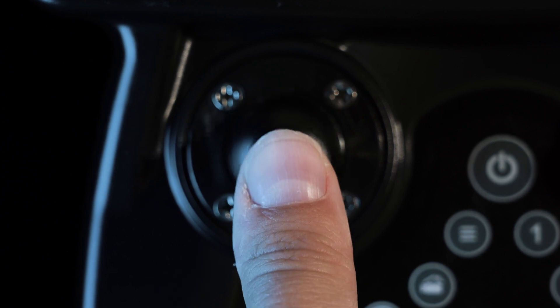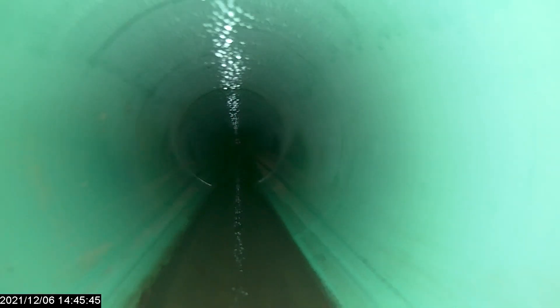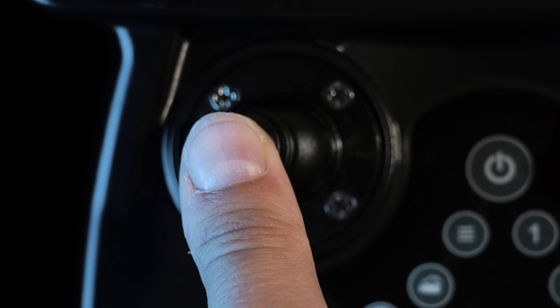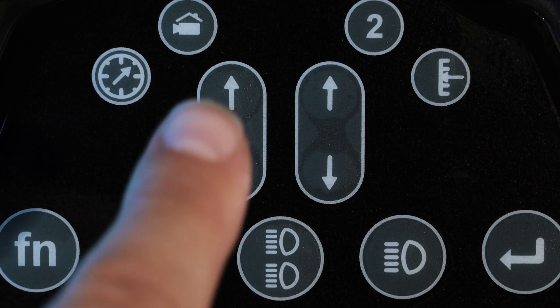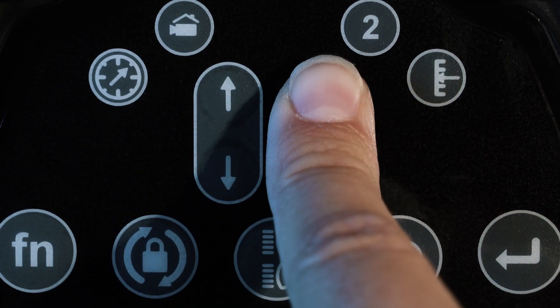Push forwards and backwards on the front left joystick to drive forwards and backwards. Push sideways on the front left joystick to turn side to side. Use either set of arrow keys to adjust the maximum speed of the crawler.